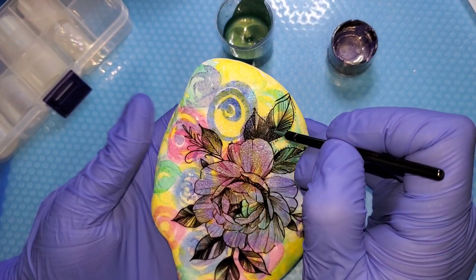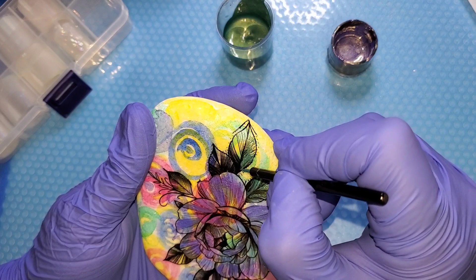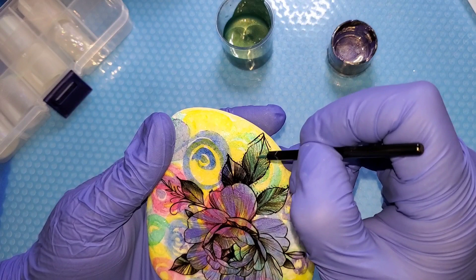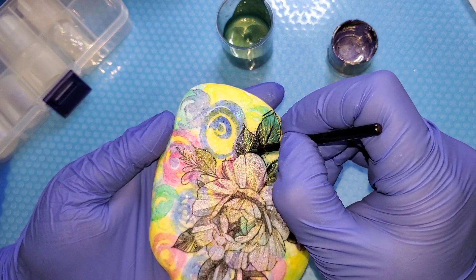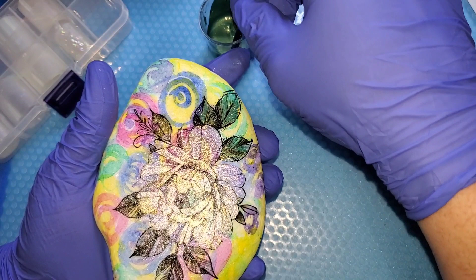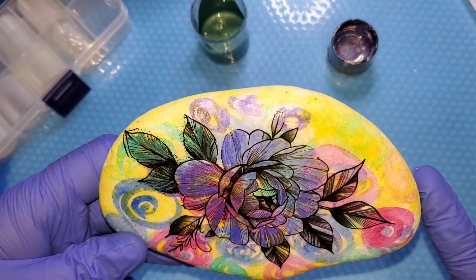Just paint it in where you want to. These tattoos are available on Amazon — I have cut this from another tattoo but I will definitely provide a link if you're interested. That's pretty! I'm going to go ahead and finish the leaves, and then when that dries we will start foiling.